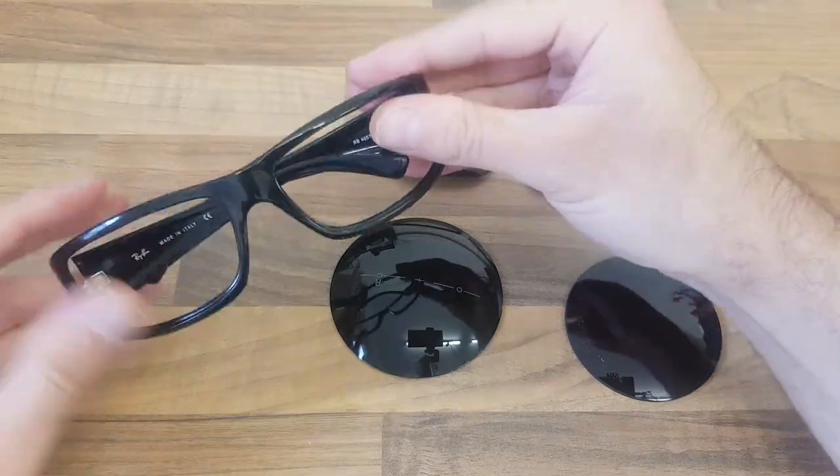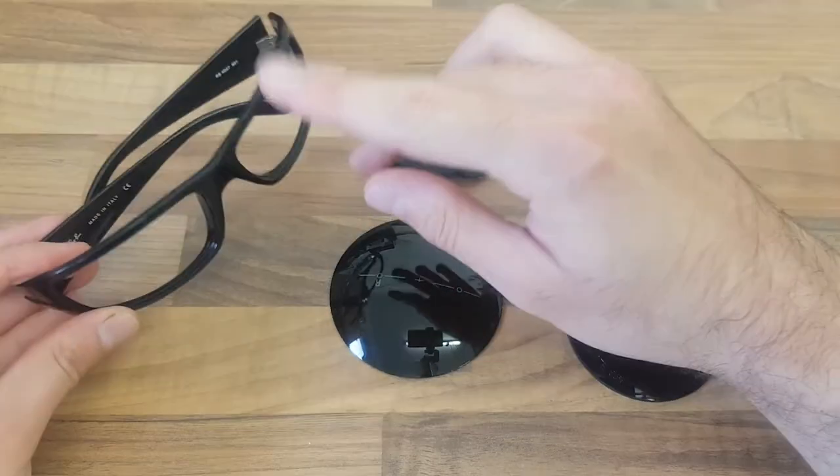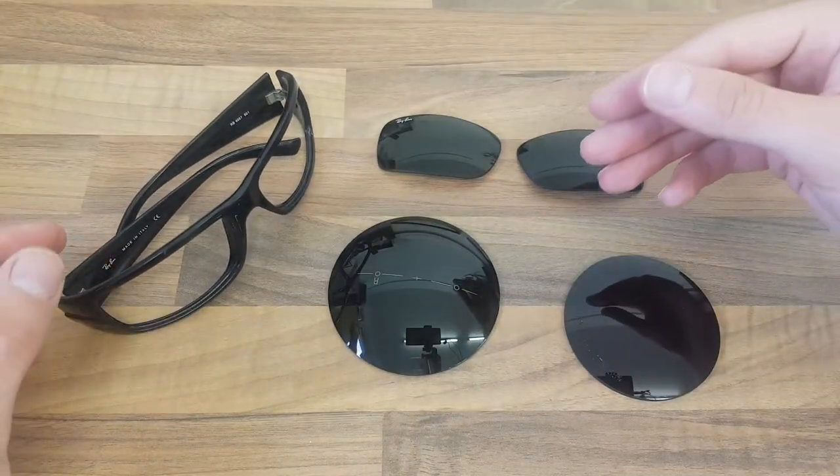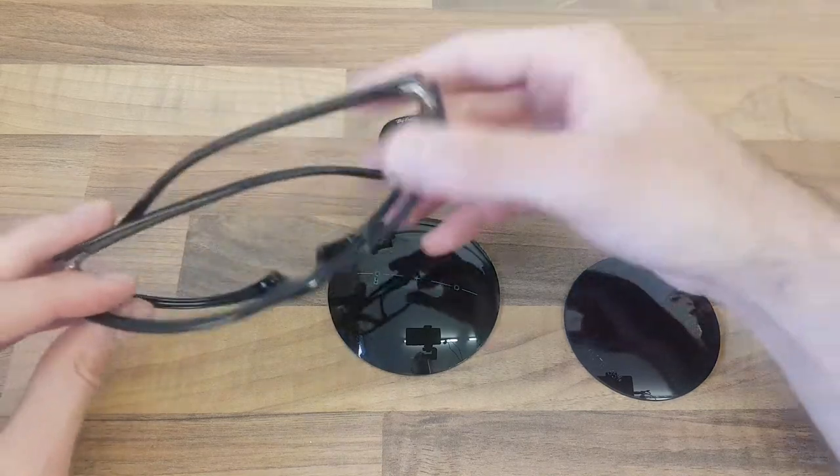Hi guys, Colin here from Precision Optics Eyewear. In this video I'm going to explain why your prescription sunglasses lenses probably cost quite a bit more than your normal clear lenses, or why your lenses may cost more when going for a curved frame.